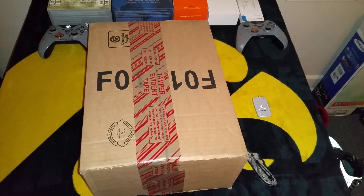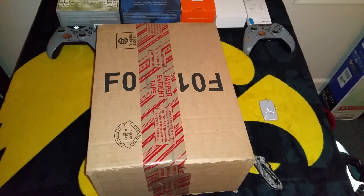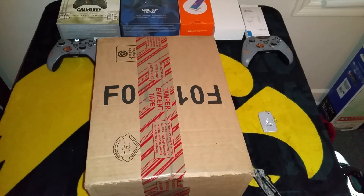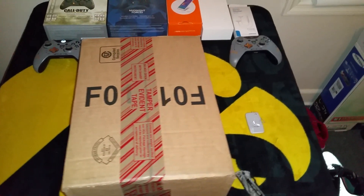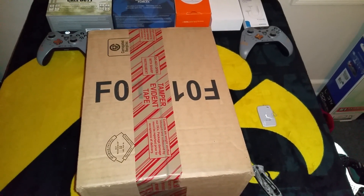He has his own blog — it's thesneakeraddict.com. I put the link in the description if you want to check his blog out. He does a great job showing you some releases and stuff that's supposed to be coming out in the future, so definitely want to check out DJ Del's.